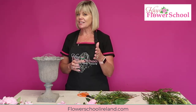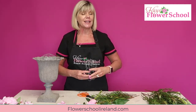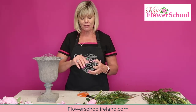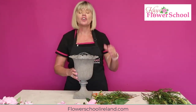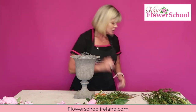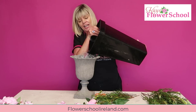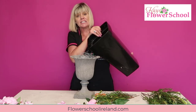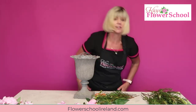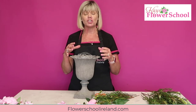I'll answer any questions you post in the comments this evening. For anybody just joining us, my name is Jeanette from Case Blair School and today we're doing a foam-free arrangement using chicken wire. The chicken wire is already inserted into the container. The next thing is to fill the container with water - with the design being more horizontal you need quite a lot of water in the container.